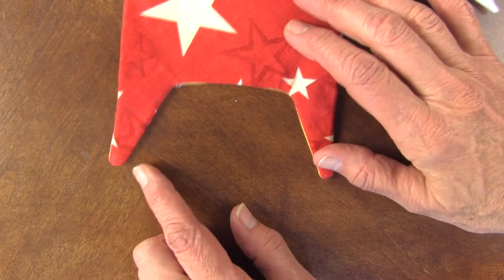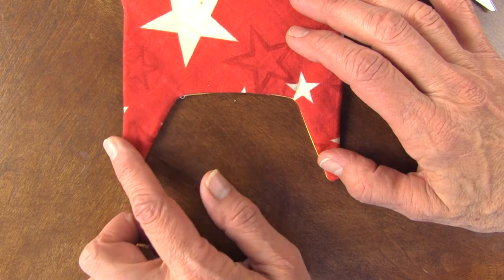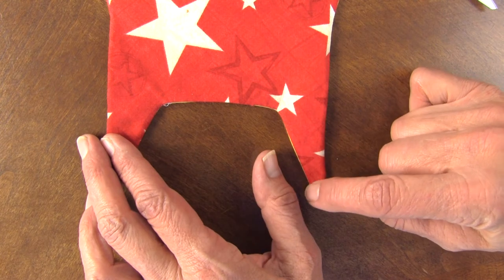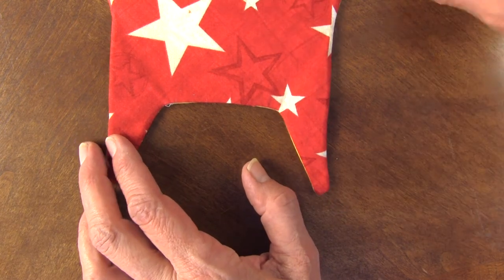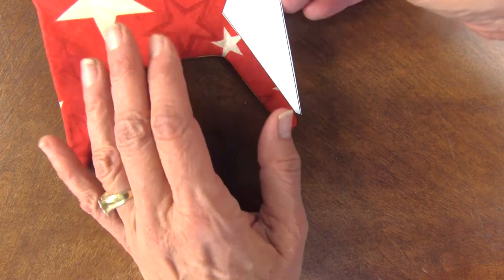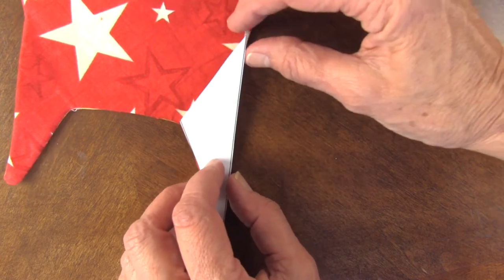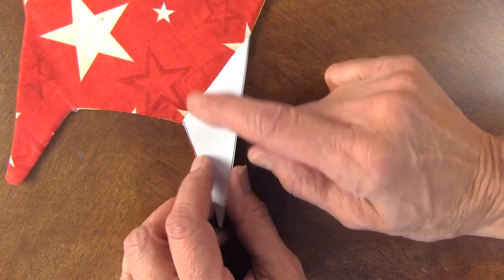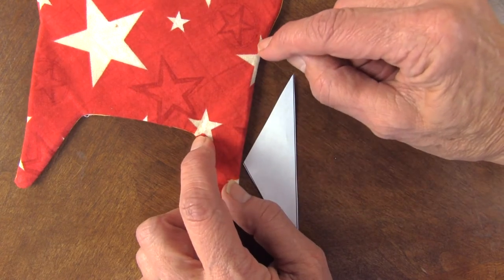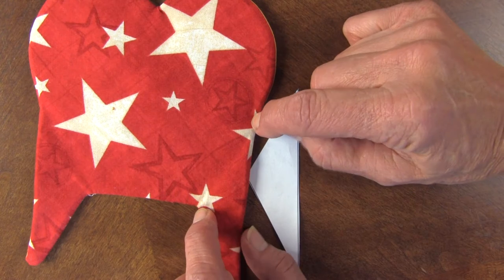Another reminder: when you're cutting out on the quarter inch seam, grade out the points here. Try to get as much fabric as you can out of the seam allowance. Then for your star pattern, you're going to place it on there and mark it with a pencil. It's also pretty easy to see that it would go from this point to where the shape starts to round out into the heart. So you can just eyeball it if you want.